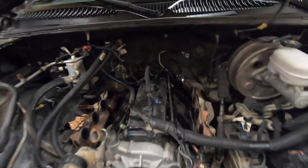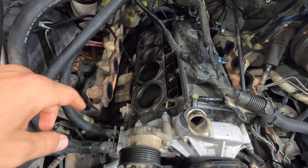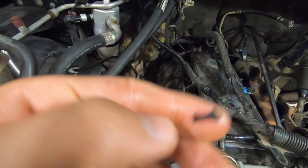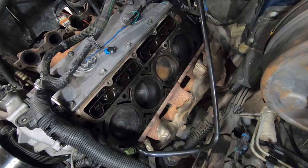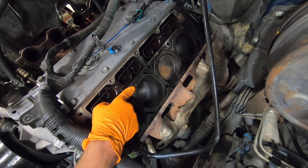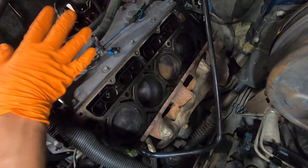The last thing I need to do before installing the new heads is to come in here and clean all of the mating surfaces very well. I'm going to use some paint thinner and a brush, a scraper, and a pick. I've got to get all this old gasket material out of there — try not to let any of that enter the engine if at all possible — and then finish it off with some brake cleaner. This is a very important part. The more you put into this, the better product you'll get out of it, so take your time.